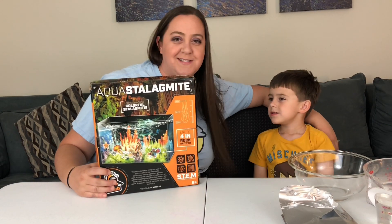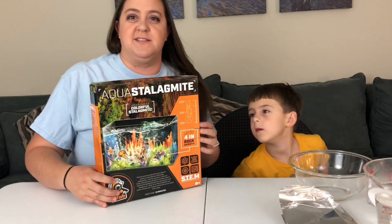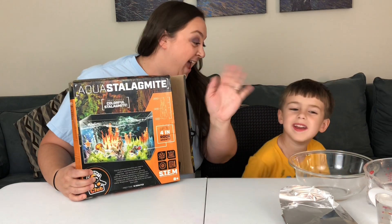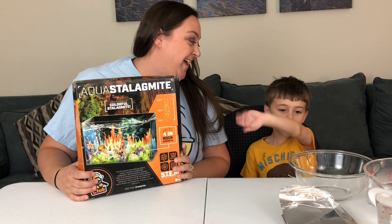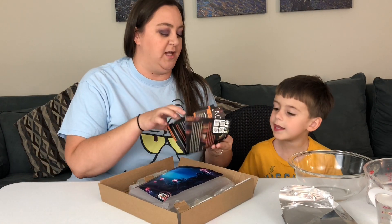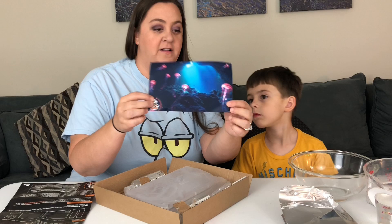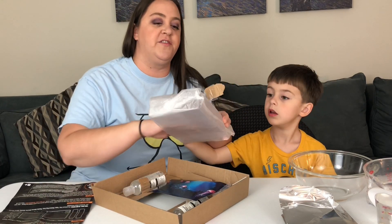Today we're trying aqua stalagmites! Let's open it and see what we got. Let's say thank you to Steven and Dean. Thank you, Steven and Dean — wave to them on the camera. I did look ahead a little bit and see what we needed. Jellyfish — ooh, this is the background that we got. A jellyfish background!